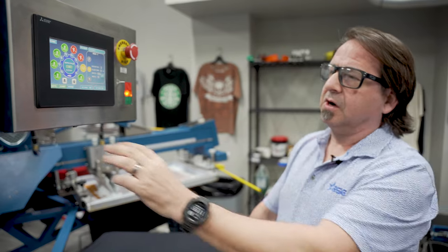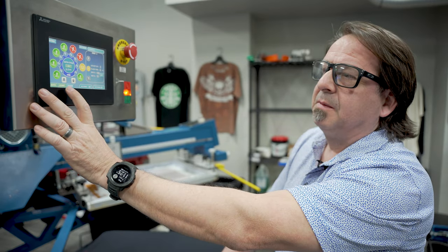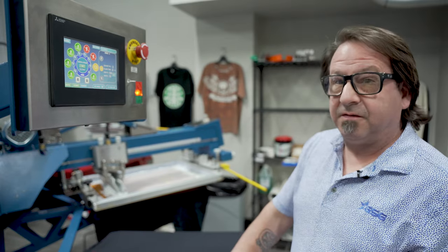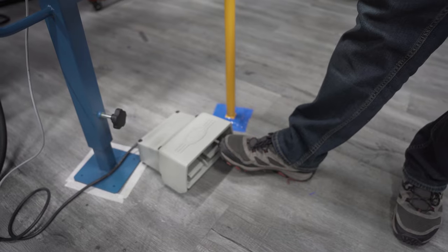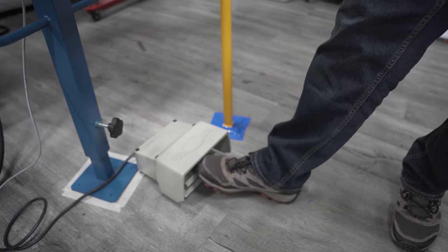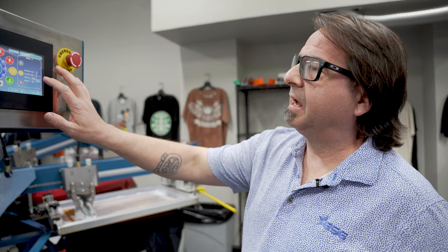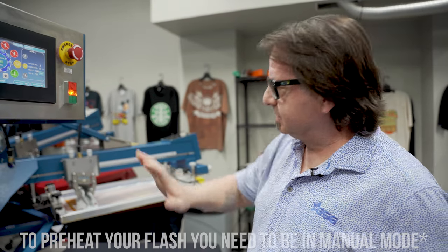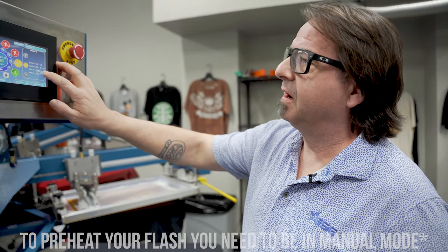To start this job, we're going to press the start button and then hit the right foot pedal — whichever foot you prefer — and that's going to start the indexing of the machine and the print cycle. Now that we're ready to start our print run, I'm going to go ahead and preheat my flash by simply pressing the on and off button on the control panel, and my flash is going to preheat for my determined time.